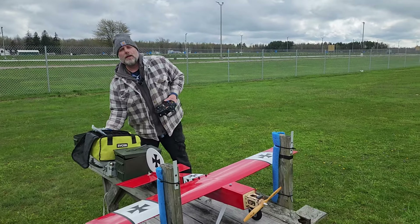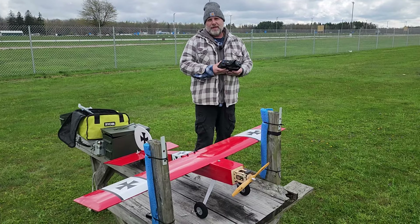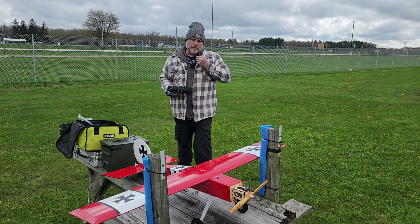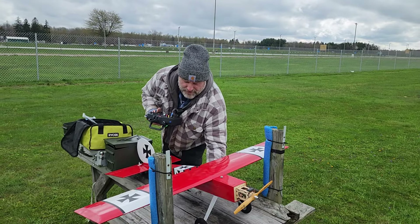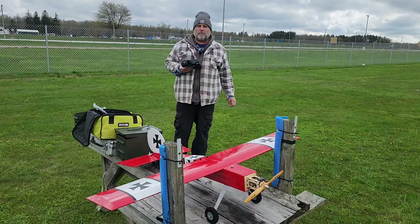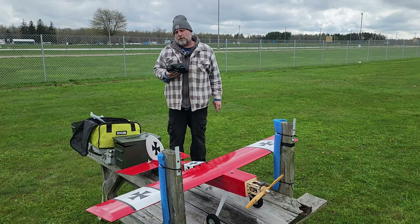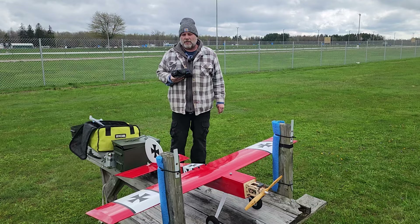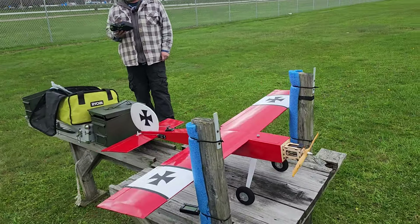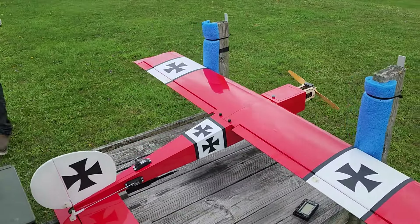Welcome back everybody, we got a good one for you. I found this and you're going to be very surprised at the price point — I just couldn't pass it up. This thing — motor, electronics, everything — I have it under $200, brand new. Not the receiver obviously; receivers are more expensive, especially if you're using a good one.